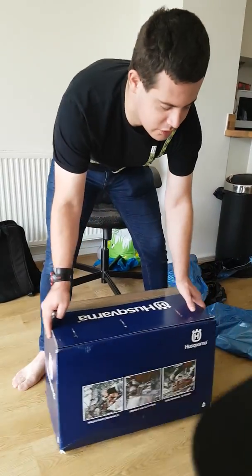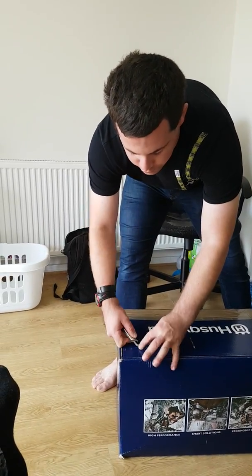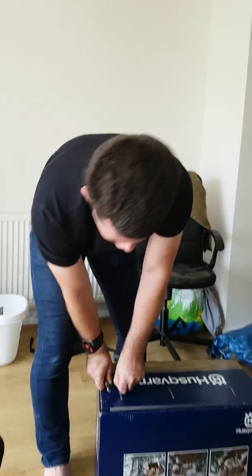I've been waiting 16 years for this moment. Finally got it — the Husqvarna 395 XP. This is just a power head. Brought it from FR Jones and Son.